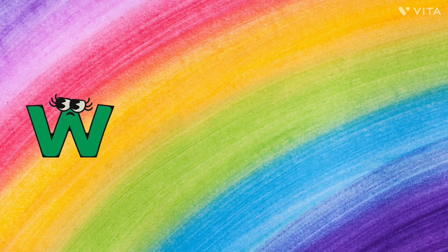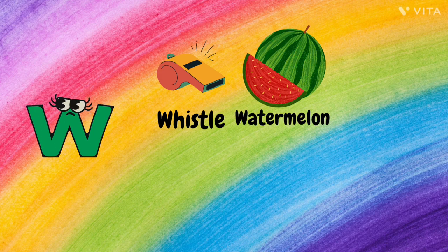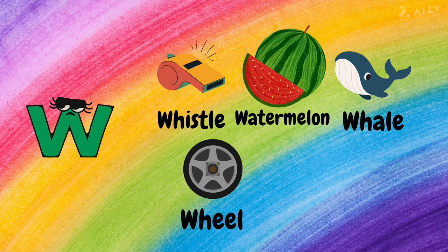W. W for Whistle, W for Watermelon, W for Whale, W for Wheel, and W for Wolf.